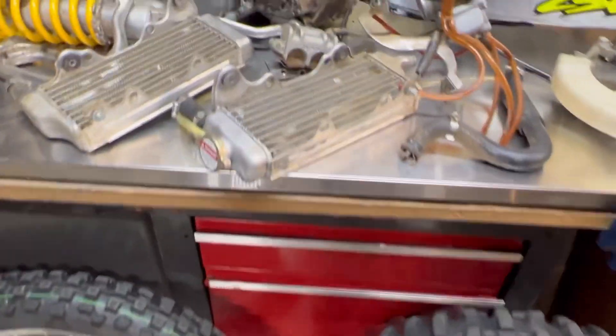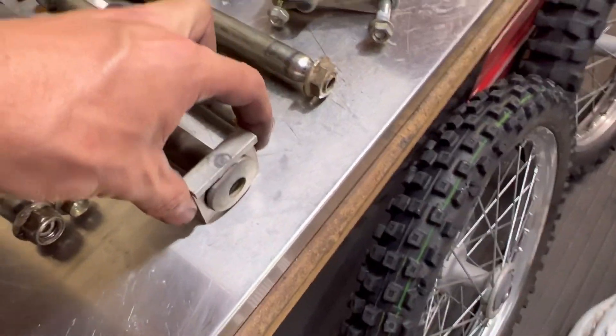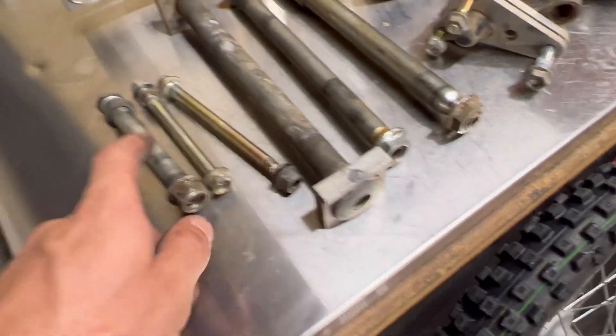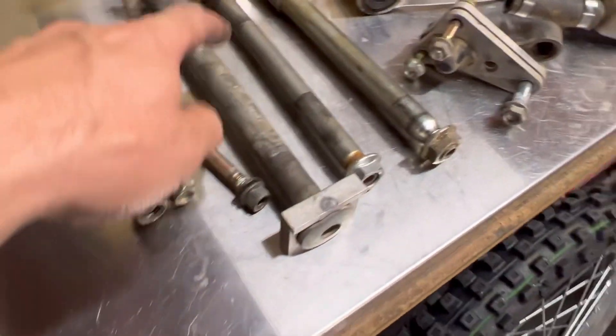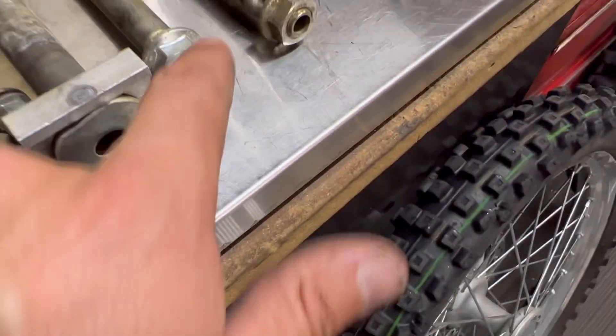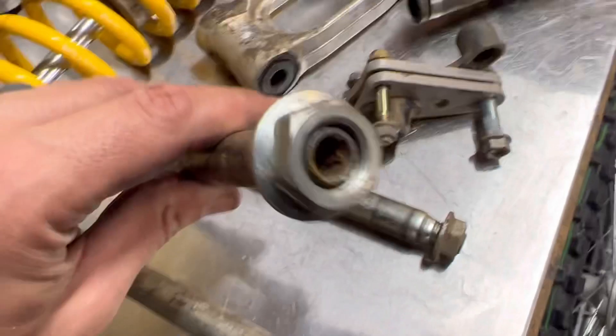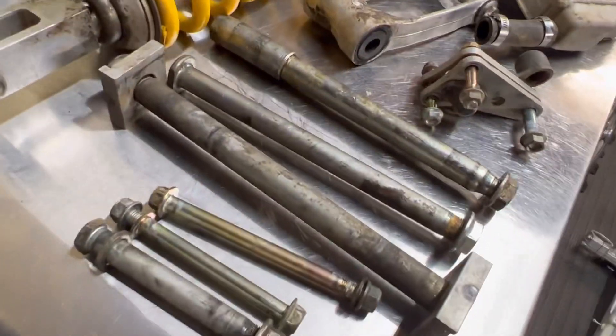We'll vapor blast the aluminum axle blocks and the main pieces of hardware that definitely aren't worth buying new but are worth replating — like the front axle where it sticks out and the rear. The swingarm has some paint on it; it looks good but there's plenty of room for improvement, so we'll go piece by piece and figure out what to do.